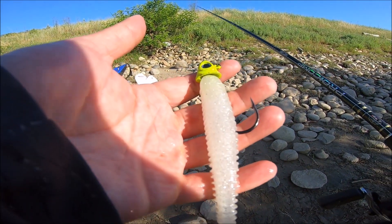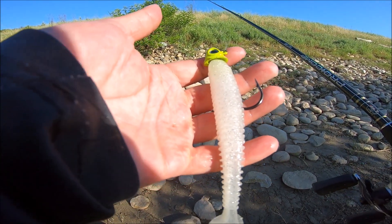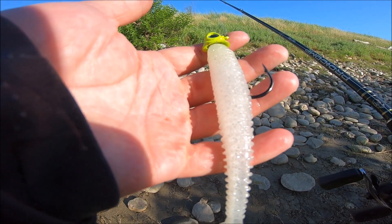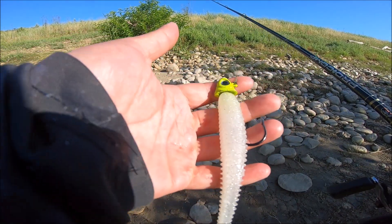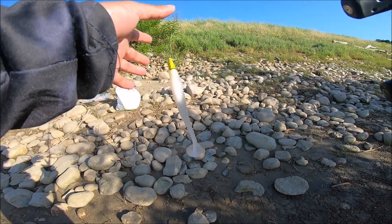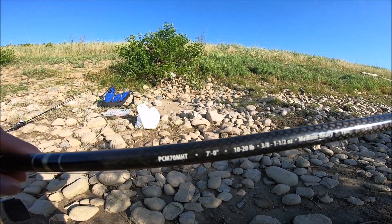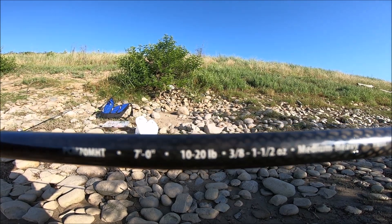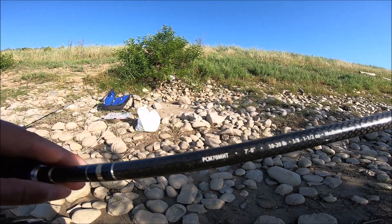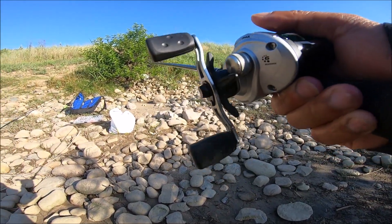Just slow reeling it — casting it out there and just letting it slow reel, and they've been hitting it right by the bank. Not much fight because they hit right close to the shore and you don't really have to muscle it in or fight with it much. But yeah, this is what I'm using and it works, so give it a try. Also I'm using this pole right here — it's a 7-foot medium-heavy fast bait casting rod. Just using that, and that's what's working for me.